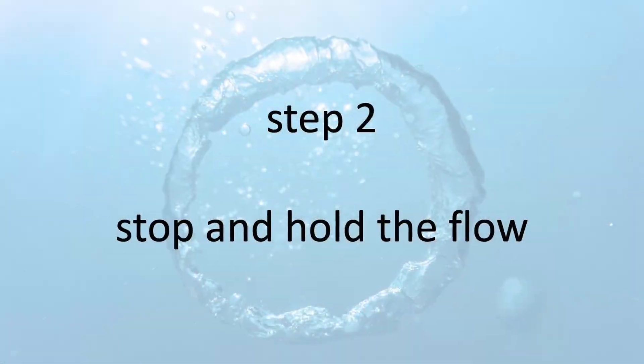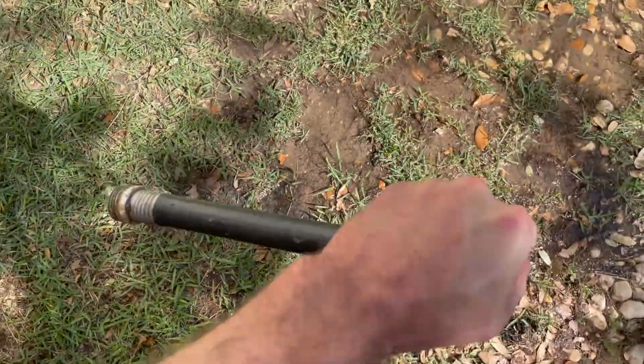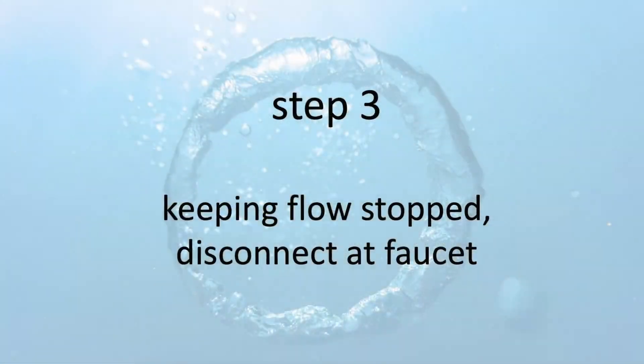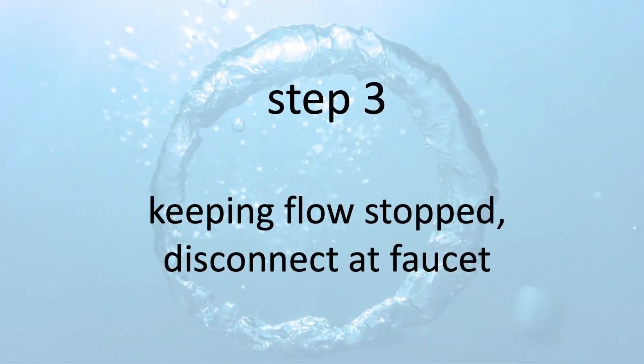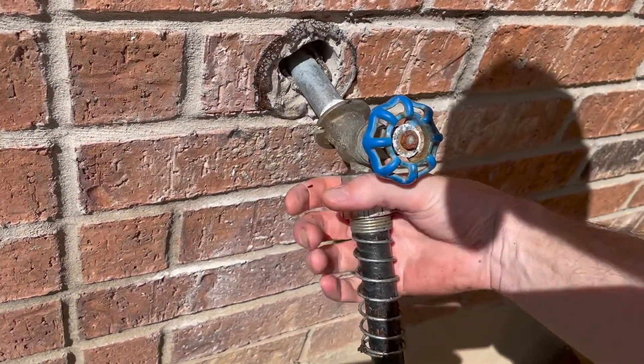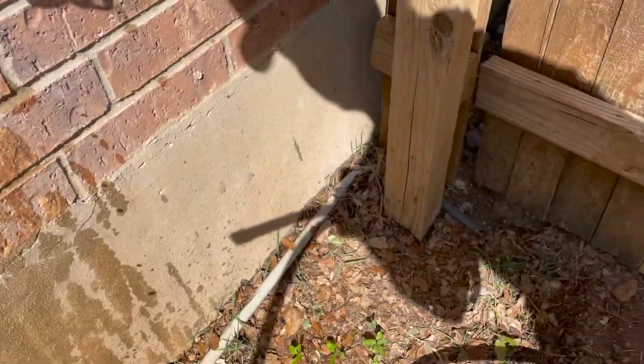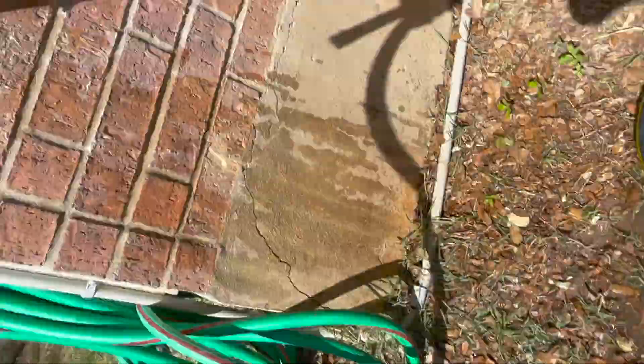Once the water is flowing out of that end, you're going to make a kink in it and just hold it like so. Go back to the faucet, turn off the faucet but leave a little bit of pressure on it, and you're going to hear a vacuum start to form on the end that you have kinked.